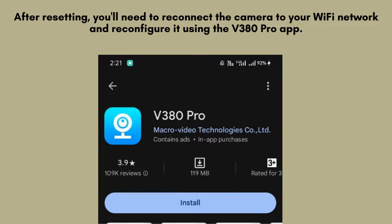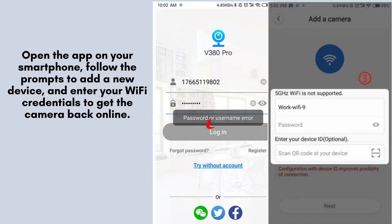After resetting, you'll need to reconnect the camera to your Wi-Fi network. Open the V380 Pro app on your device and follow the prompts to reconfigure and set up your camera from scratch. Launch the app on your smartphone, then follow the on-screen instructions to add a new device. Enter your Wi-Fi credentials when prompted to successfully reconnect your camera to the network.